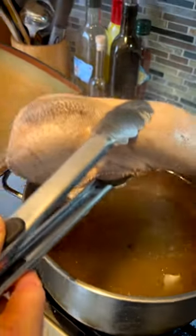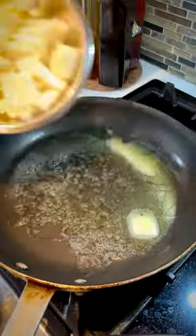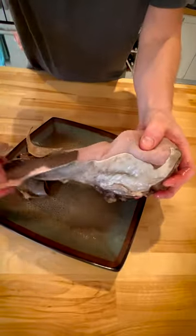When it's finished, remove the tongue and let that beast cool. Chop some onions and fry them in butter. Peel off the tongue's thick, protective skin and slice it.